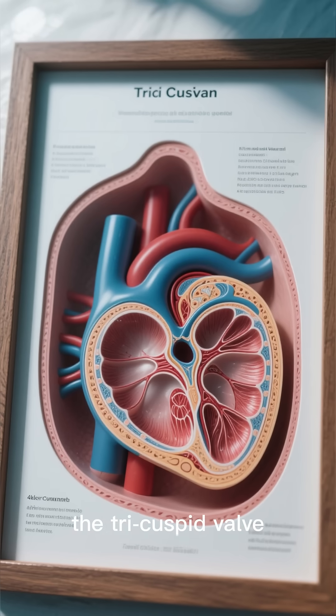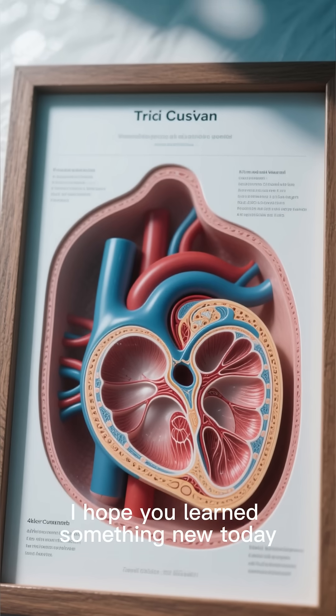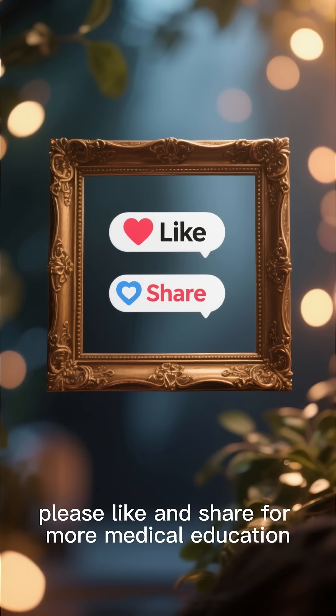So there you have it — the tricuspid valve. I hope you learned something new today. If you did, please like and share for more medical education.